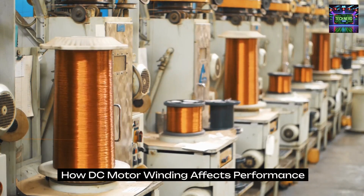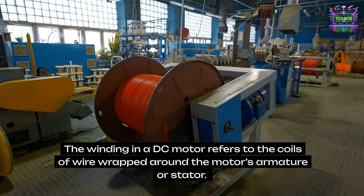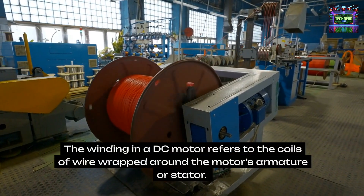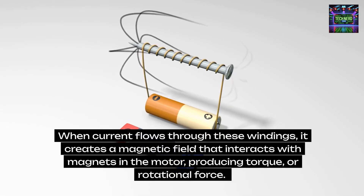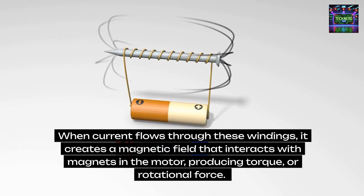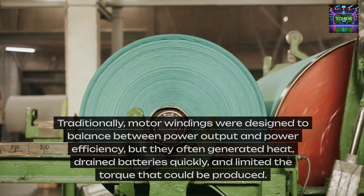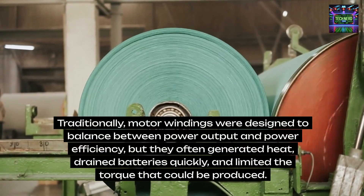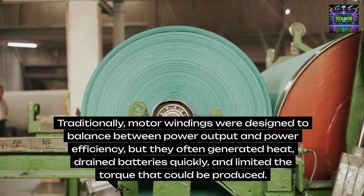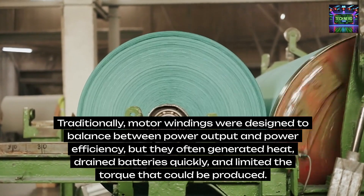How DC motor winding affects performance. The winding in a DC motor refers to the coils of wire wrapped around the motor's armature or stator. When current flows through these windings, it creates a magnetic field that interacts with magnets in the motor, producing torque or rotational force. Traditionally, motor windings were designed to balance between power output and efficiency, but they often generated heat, drained batteries quickly, and limited the torque that could be produced.